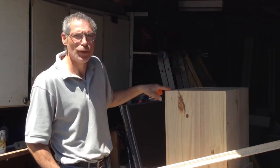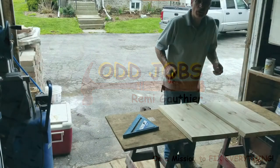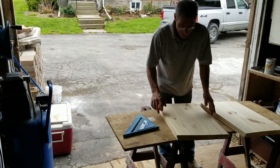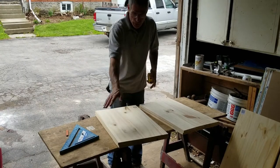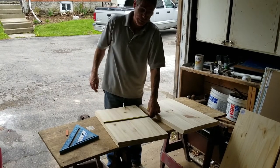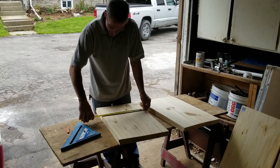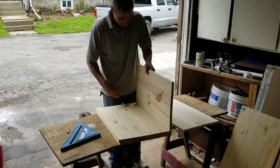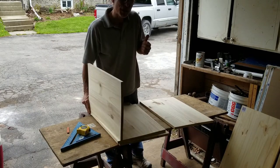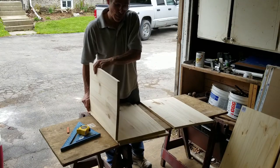Today we're going to make a stand for a piece of artwork. Now the piece of artwork that we're going to be making is pretty heavy, so that means the lid that we're going to be putting on it, we're going to have to screw this one in. This thing is going to be 16 inches square. We're going to make it pretty much the same way as this one, but we're going to be putting some reinforced framework on it.